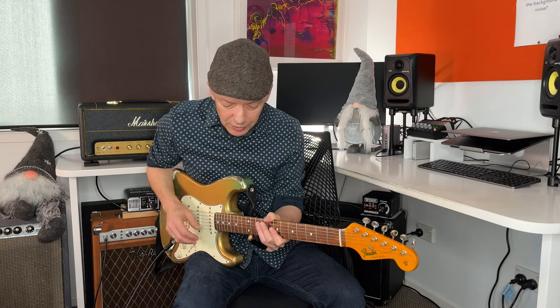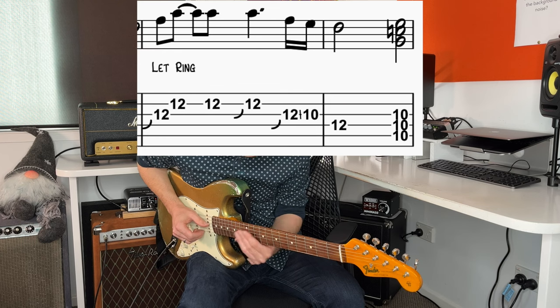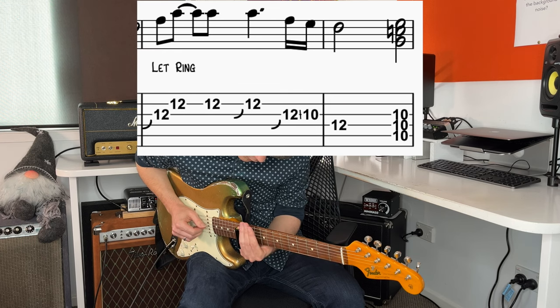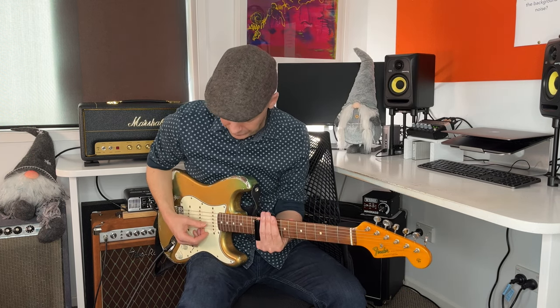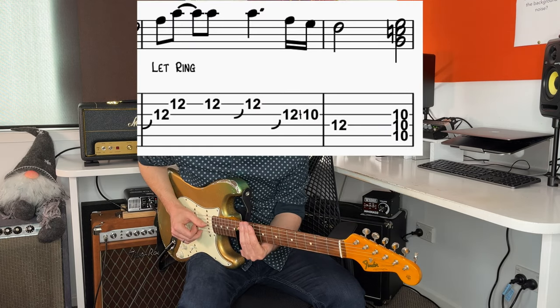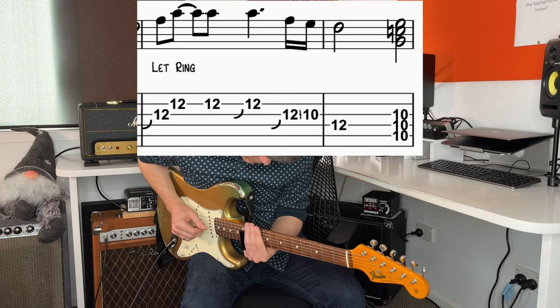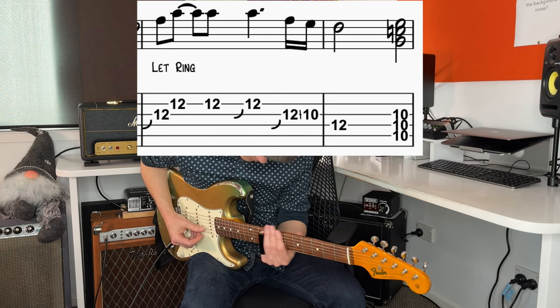The next phrase is still around the first time to stroke the strings, then sub vibrato, and then he slides down.